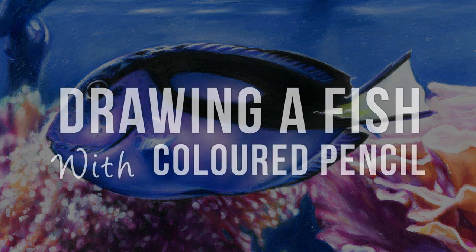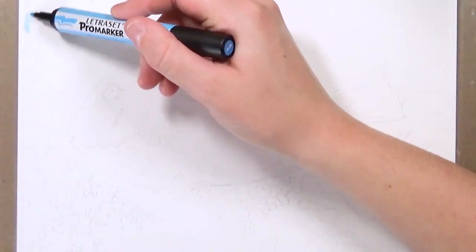Hey guys, welcome back to my channel. So in this tutorial I'm going to be drawing a fish using colored pencils and markers as a base.